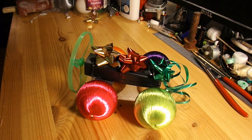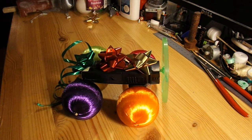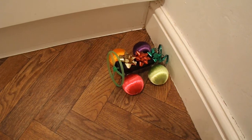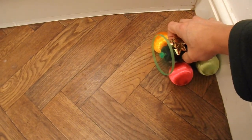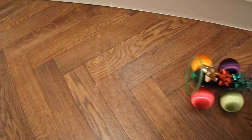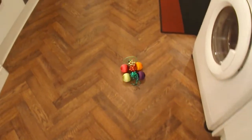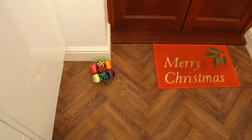There we go, that looks festive. We'd better go and give it a test run. OK, test run time for our festive fan car. Going off a bit to the left — let's do that in the right direction. That's better. There we go.